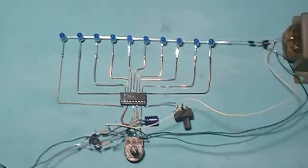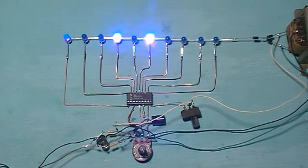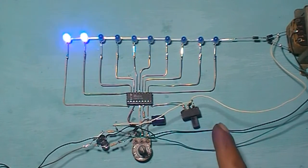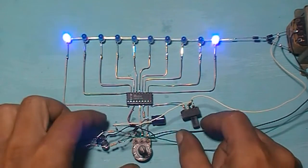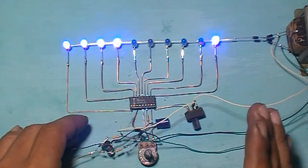Test again. This is dot mode. And this is bar mode.